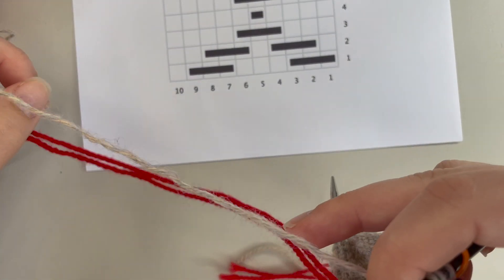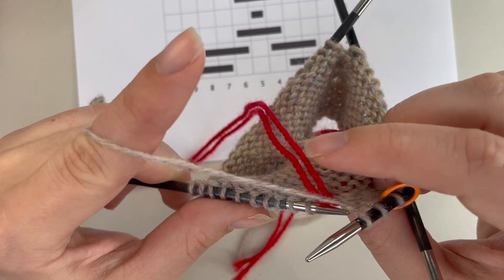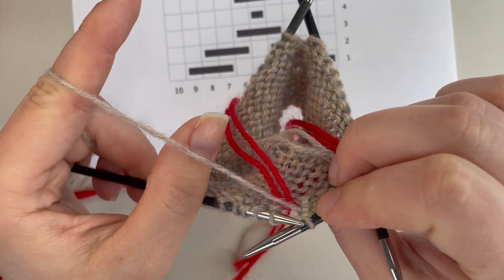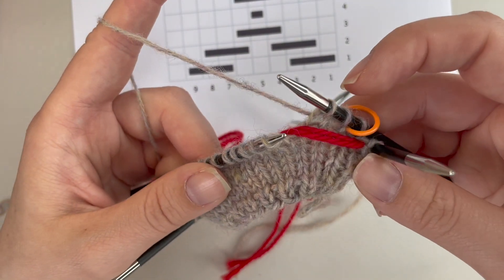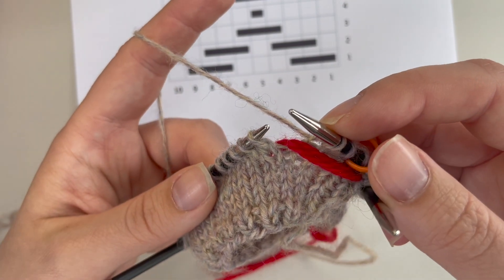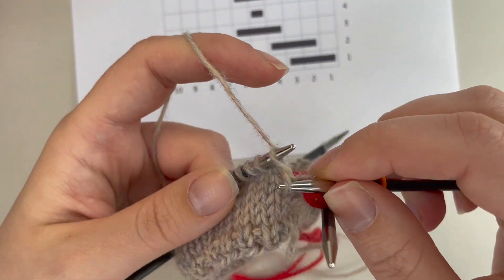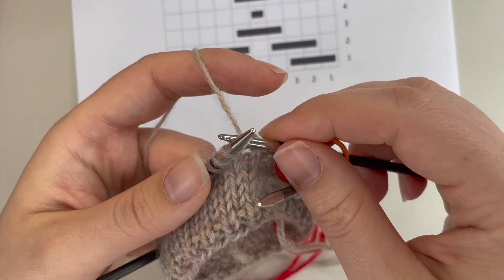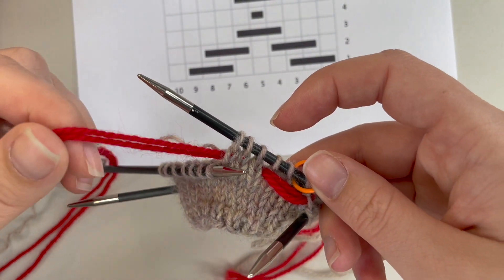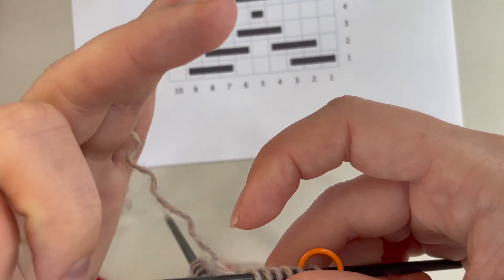I'm then going to pick up my main color to knit. When I pick this up, you want to make sure the main color is coming over top — if I put my finger below, that contrast color is beneath the main color. That makes sure that this float I've created will be locked in place. Now I'm going to knit to the next float — three stitches. Always check your chart.